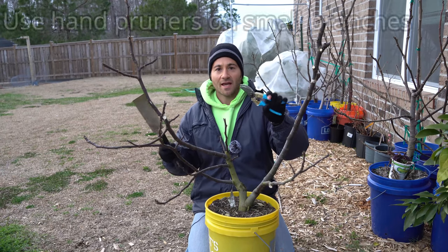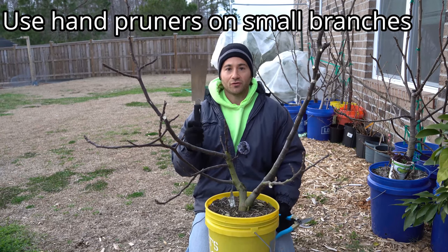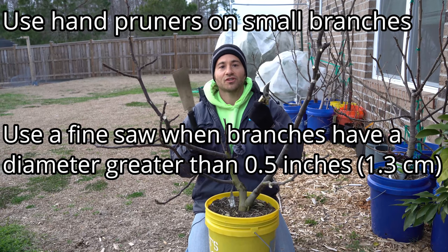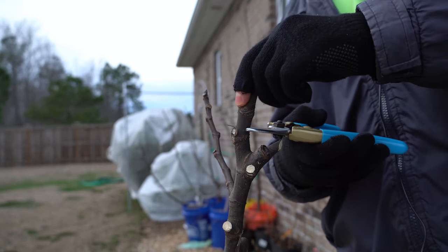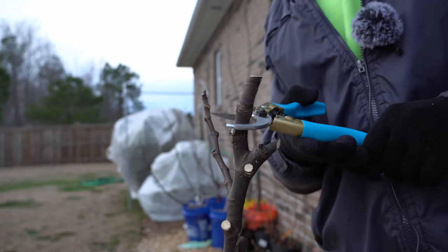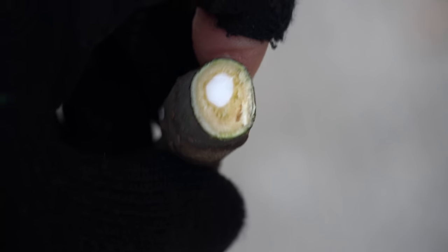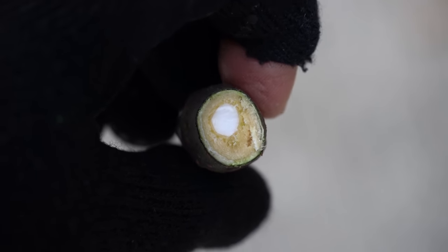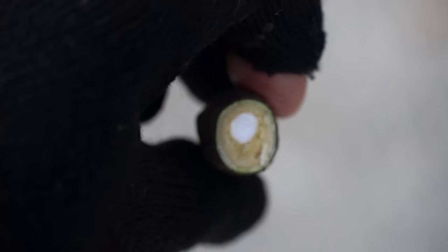We want to use the clippers anytime we have smaller branches because they will cut through them very effectively. However, you want to use the hand saw when you have any branches with a diameter larger than one half of an inch, because the pruning shears will crush them — you won't get a clean cut. A very fine hand saw or pruning saw will not damage the wood. To make my point, I want to show you what will happen if I cut a very thick piece of wood with my regular shears. What you will likely see is that it will begin to crush the wood — and that is precisely what happened. The fig cutting actually got crushed. That wood is actually damaged, and that is exactly why you don't want to prune very large diameter pieces of wood with your shears. You want to use a pull saw because you'll get a much cleaner cut.